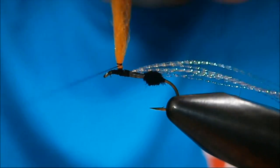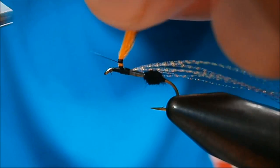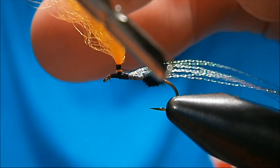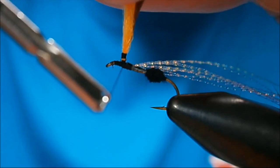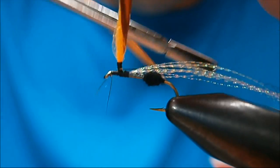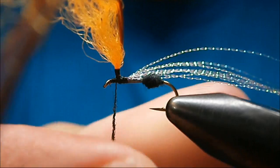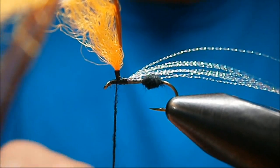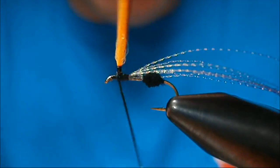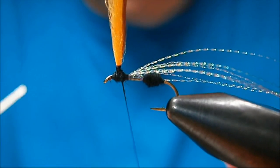I'm going to post up the poly and the hackle at the same time. When you're posting, a lot of people have trouble wrapping it. When I come around this way my thread's loose, and before I bring it around the other side I grab my post and then bring it around tight. Where I have to let go, I let loose, but you've got to quickly re-grab your post and just work your thread up and down.